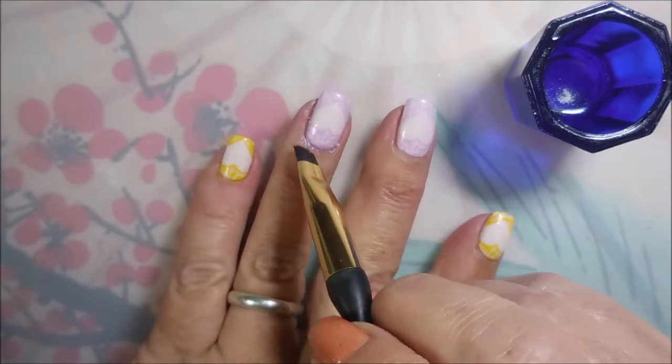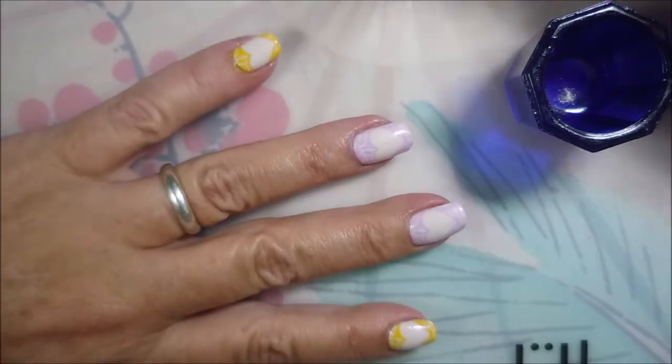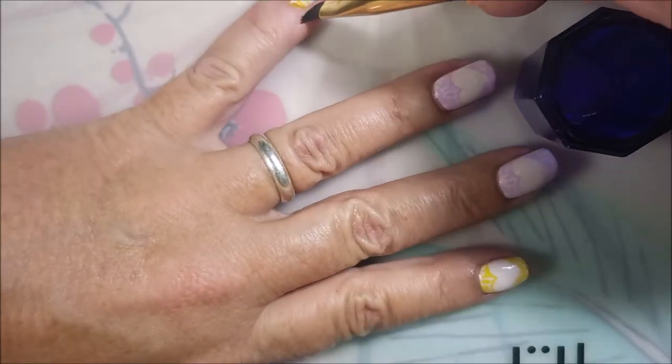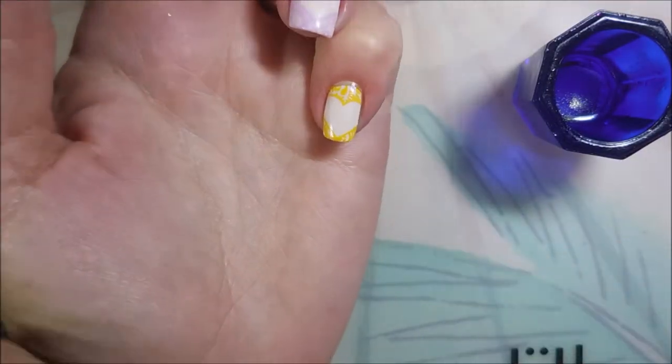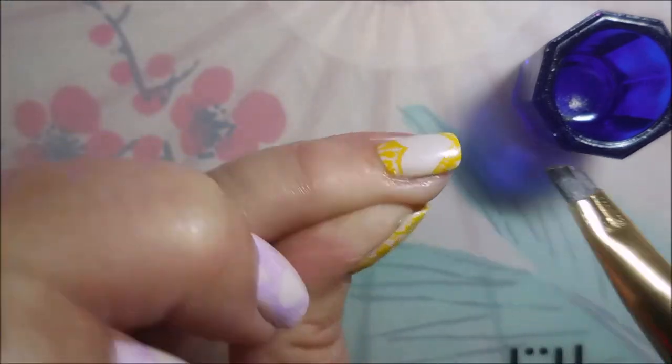I am going to go in with my acetone and my little cleanup brush and just do a little bit of straightening up here. Hopefully I can do this without knocking my acetone over — I almost did. That's why I only put a little bitty bit in that cup, y'all, because this girl has some issues.